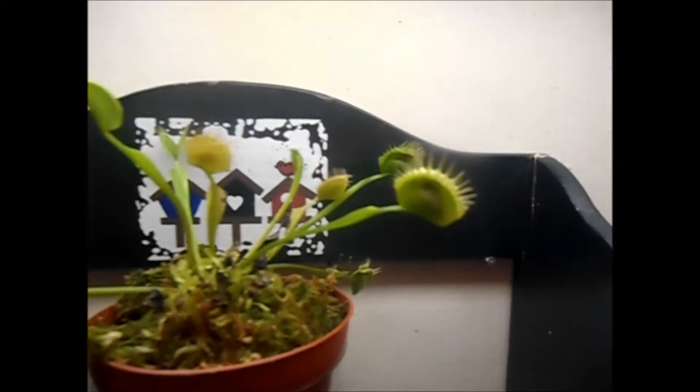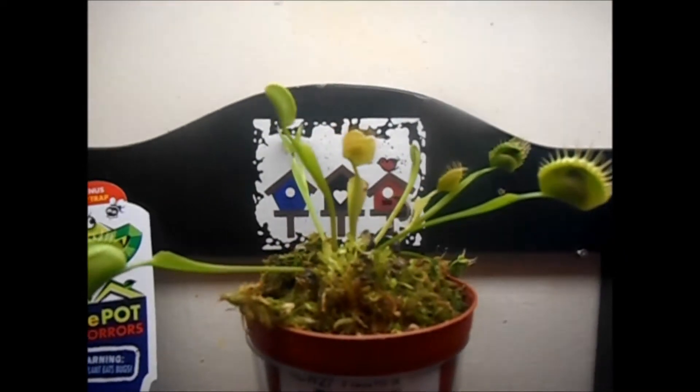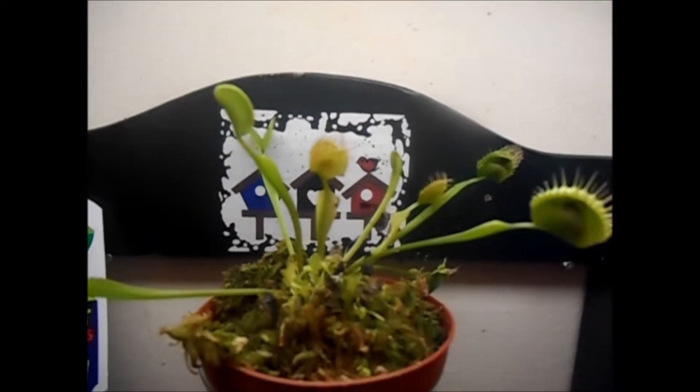These are my son's Venus flytraps and he feeds them bugs. When they're closed like that, it means they've got a bug in their mouth. Some of them are open — here's one almost open — but pretty much all of them are closed. He's fed them pretty well.